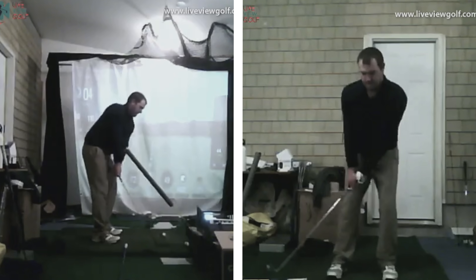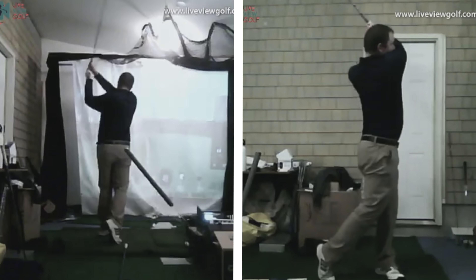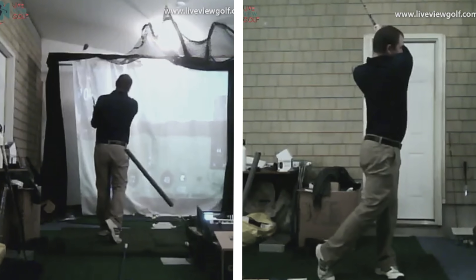We're actually going to be doing a member spotlight, one of our members at CagornoGolf.com. Chris — you'll see his swing in just a minute.